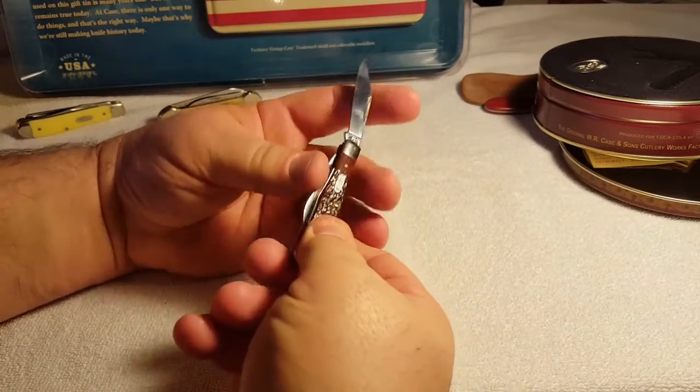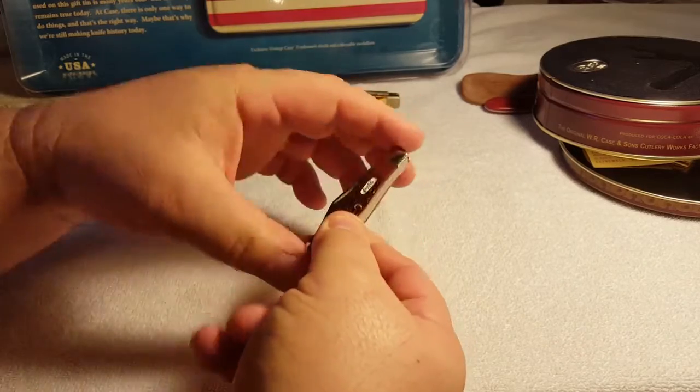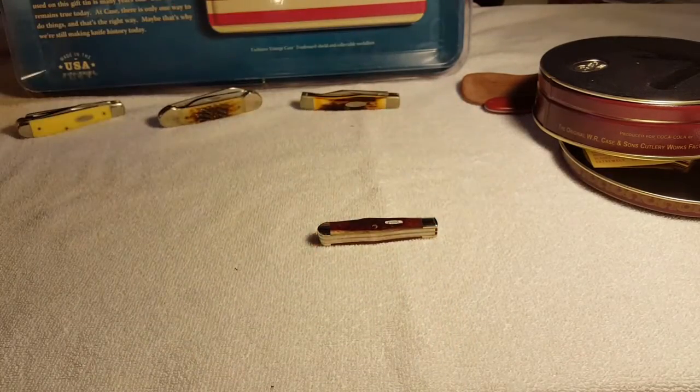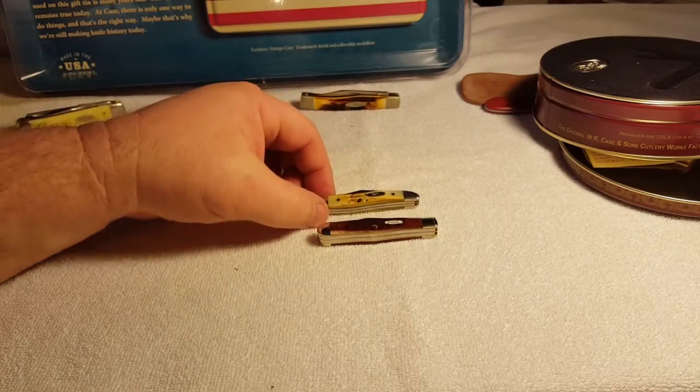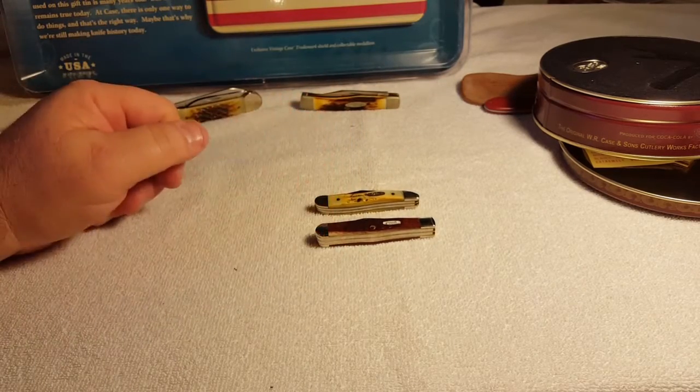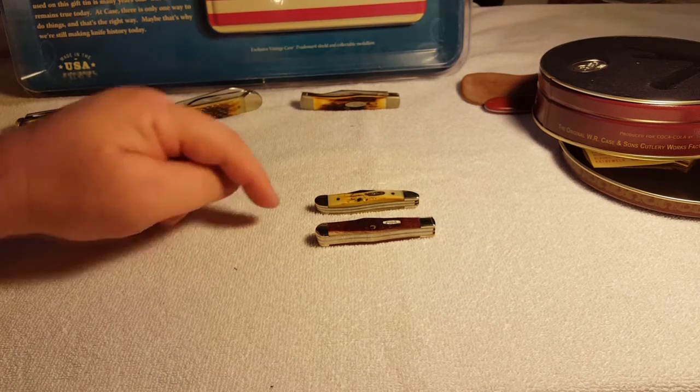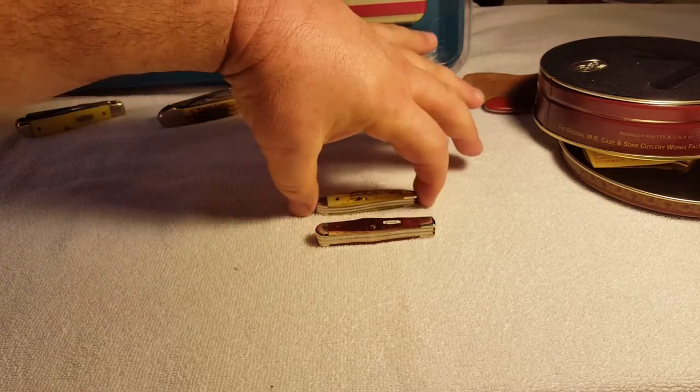You could put this in your pocket and carry it all day and not even realize you had it. I'm gonna do a little size comparison — check this out. Here's a stag case peanut just for size comparison. The peanut's a little smaller, of course, and it's got rounded on both ends. That's why people like to carry these little knives — they're not gonna poke them.